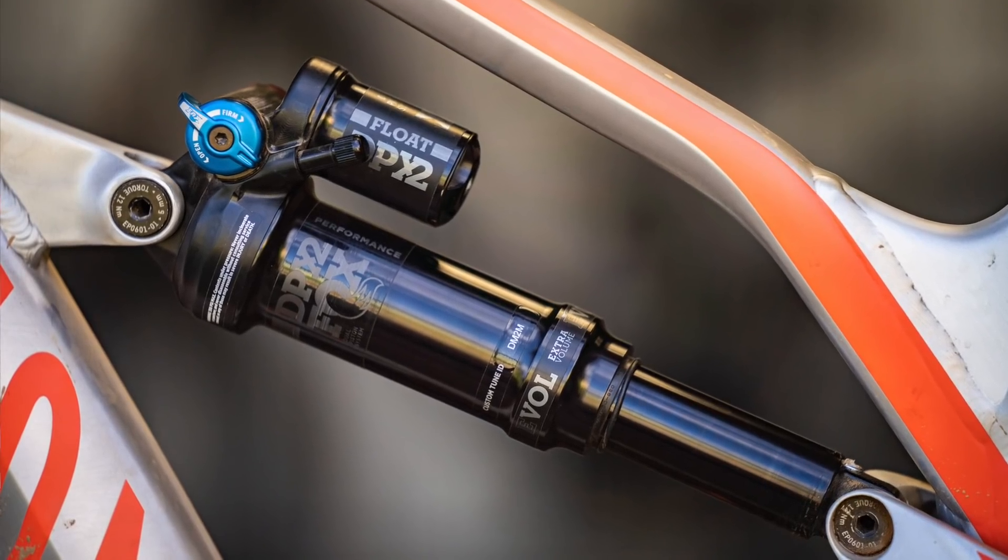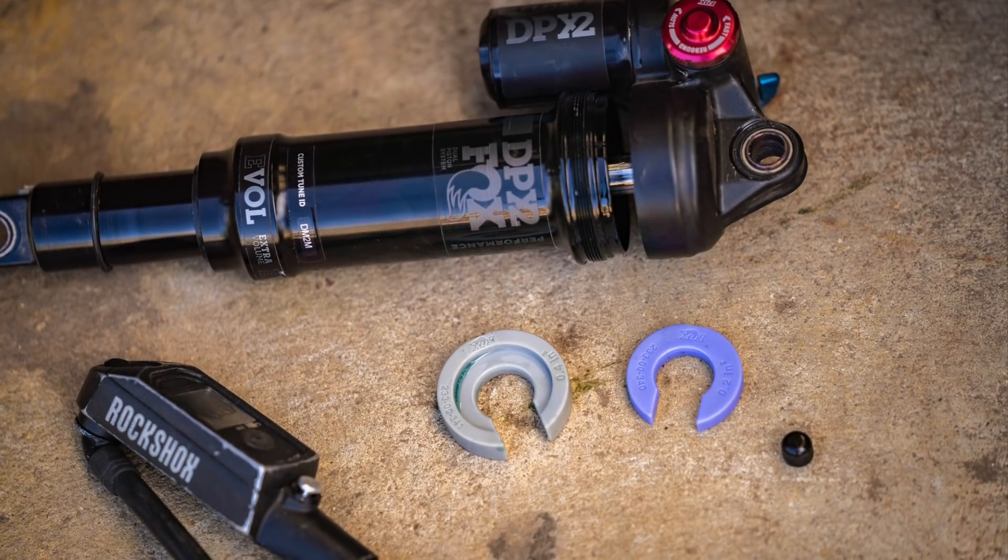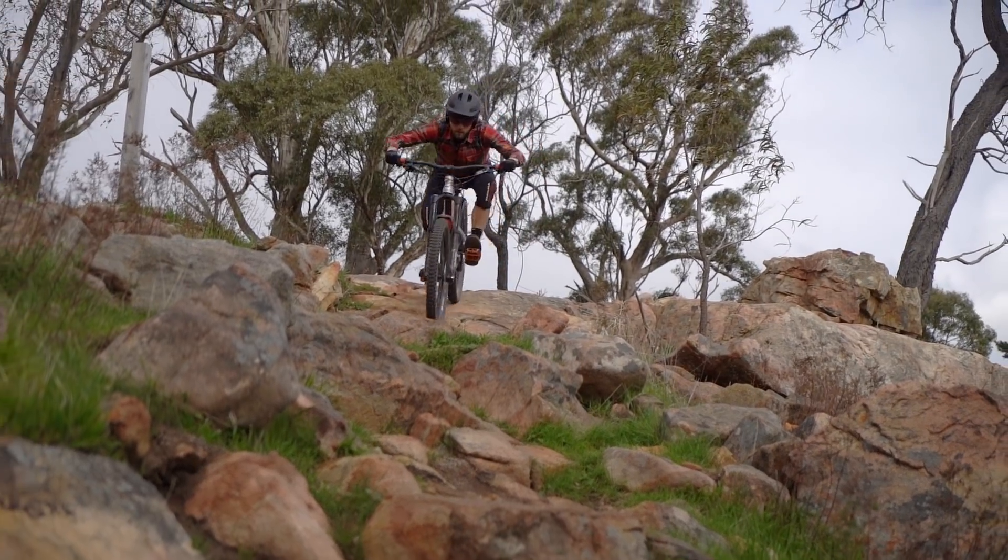In order to access the end of the travel, I ended up reducing the volume inside the rear shock air can. Inside the Fox DPX2 shock, Canyon specs a 0.4 volume spacer. I took this out and put in a slightly smaller 0.2 volume spacer. That increased the available air volume inside the air can, providing a bit more of a linear feel to the suspension, and it kind of unlocked the end of the travel for me.